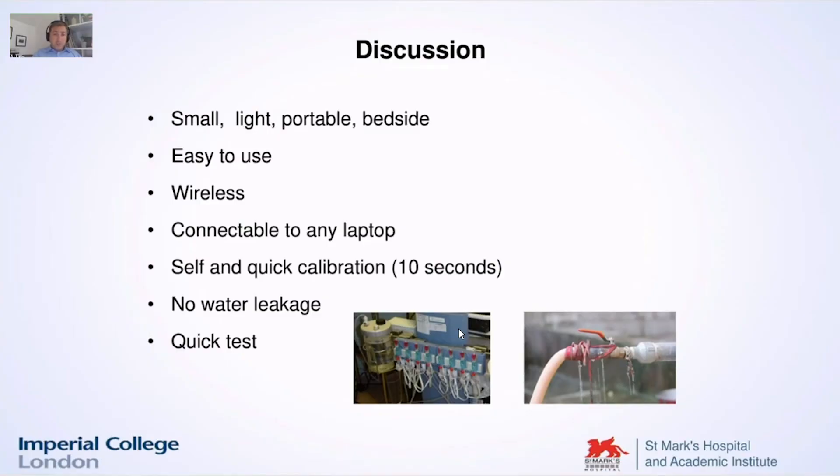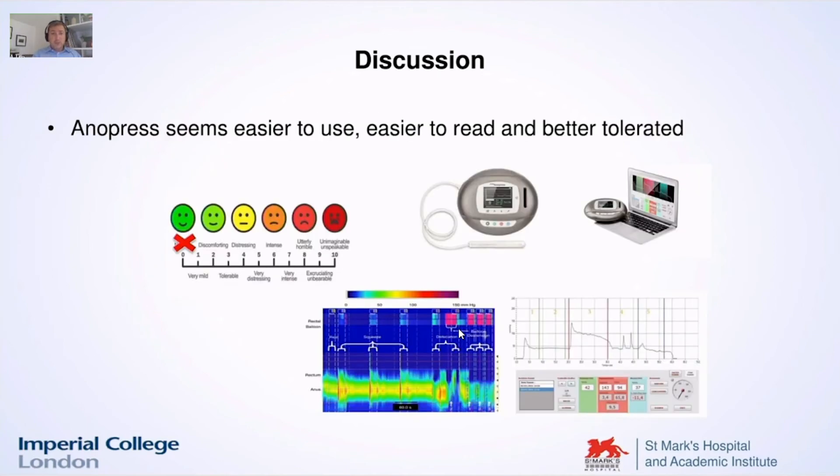We already mentioned many of the advantages noticed during the several studies we made with this new device. It's very easy to use, small, light, portable, and wireless. You can connect it to any laptop. Very quick calibration. No problems with water leakage. It's a very quick test, and above all you can bring it to the patient's bedside. It was very well appreciated by patients as well.